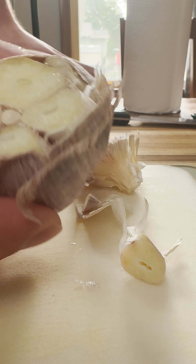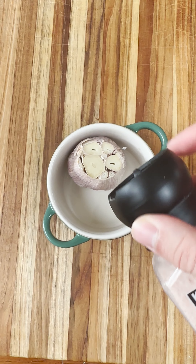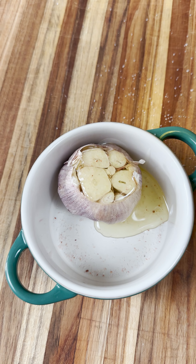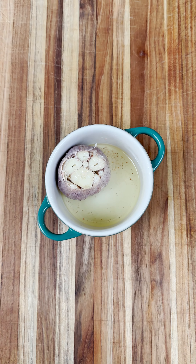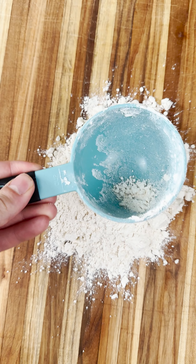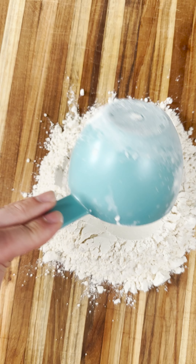To get this garlic bread going, all we have to do is confit a head of garlic. The way that we do that is by chopping the top off and then putting it in a little ramekin with a little bit of salt. I like to do about two to three tablespoons of olive oil. Some people like to completely submerge it, but personally I think that's kind of a waste of oil. All you want to do is put it in a 400 degree oven for about half an hour, but periodically check on it.